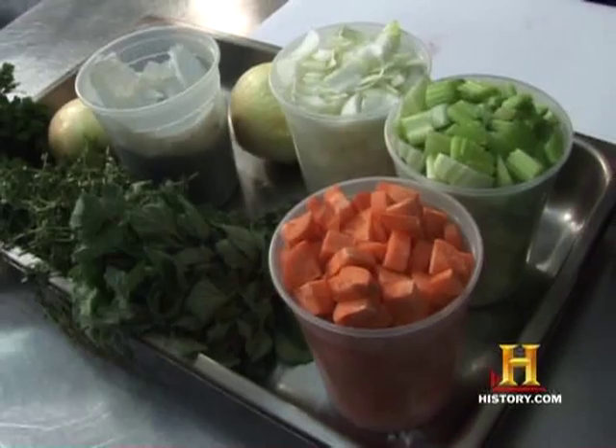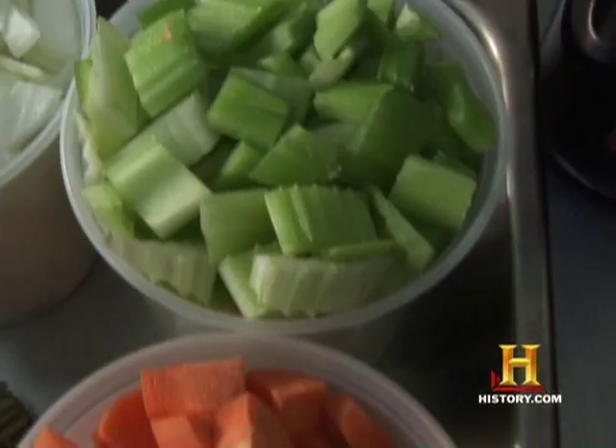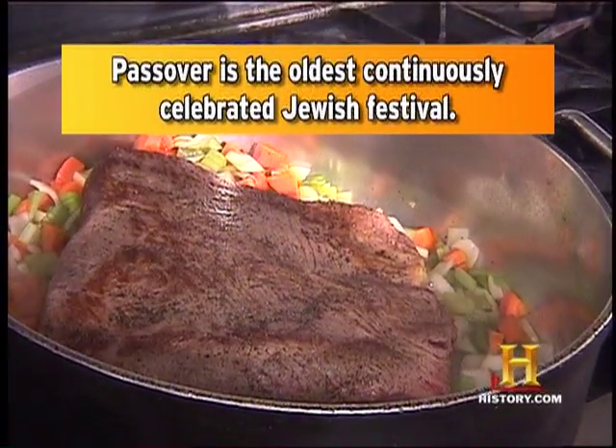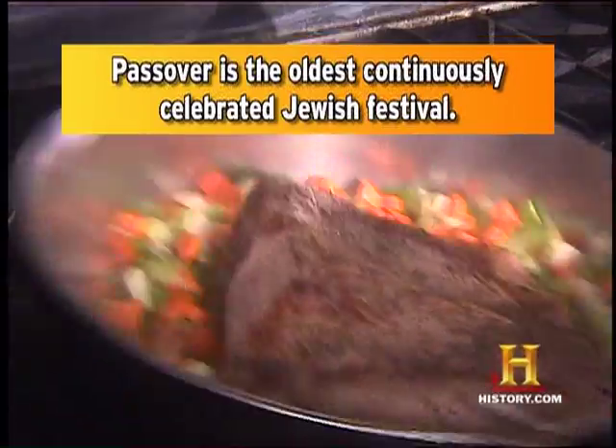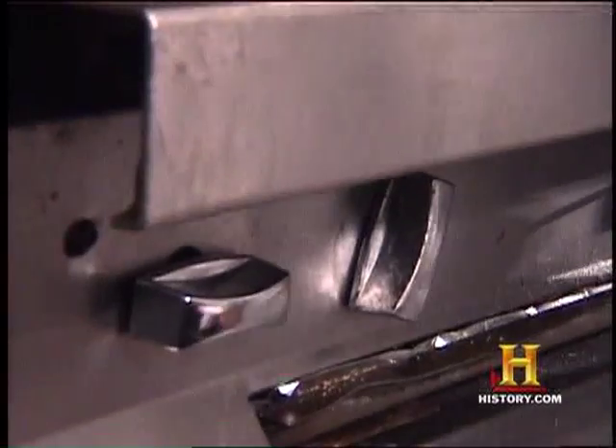Already looks a lot more appetizing. So why don't we start with the vegetables? Always good to start with onion and garlic first. Onion and garlic first. Carrots, celery. Now it's starting to smell like home. The tradition lies in the Seder; the meal lies in the tradition of your family.